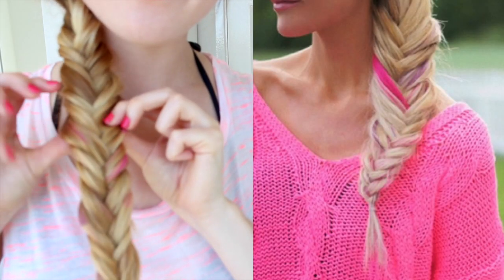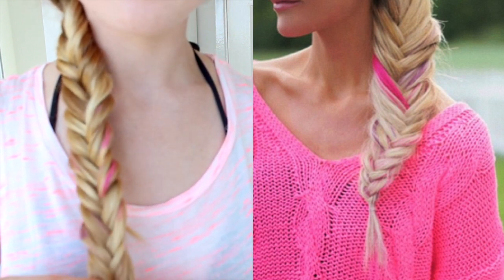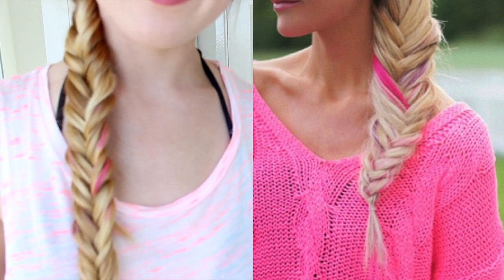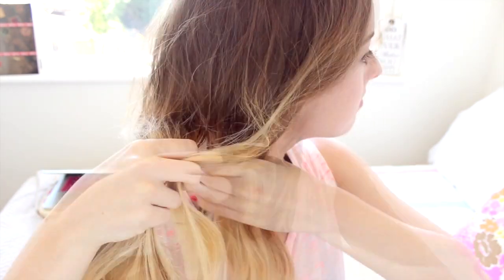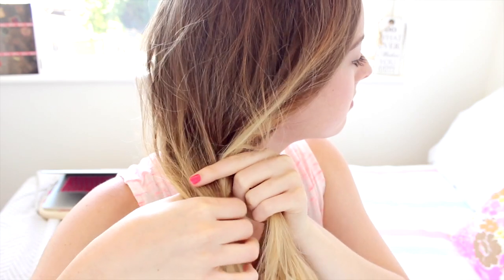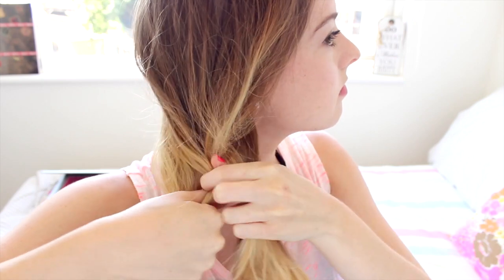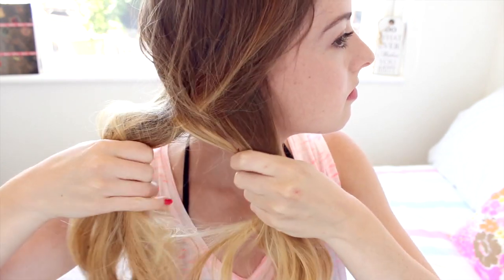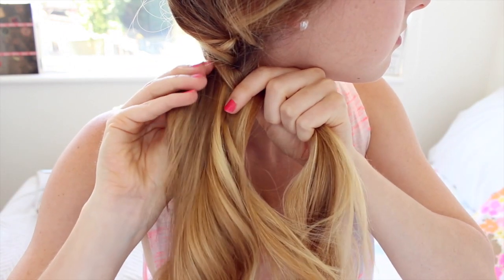For the final hairstyle I'm going to show you this really pretty and colourful fishtail braid, totally inspired by a really cool picture. To create this look, I took all of my hair to one side and pinned it there. For the fishtail, split the hair into two, then take a small section from each side, cross it over, and repeat all the way down. It can be a little fiddly to start but once you get the hang of it, it's really simple.